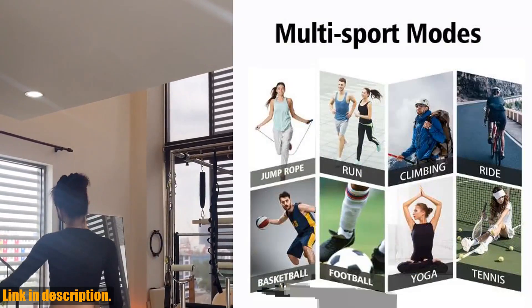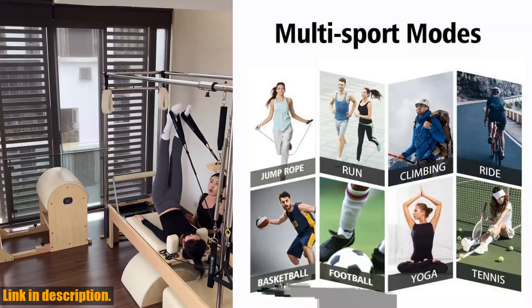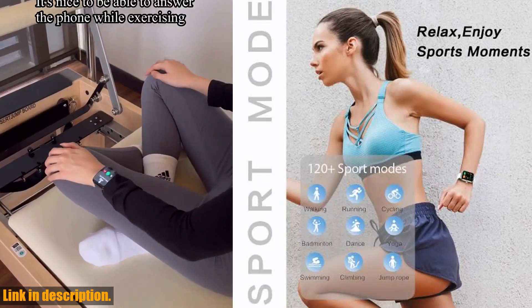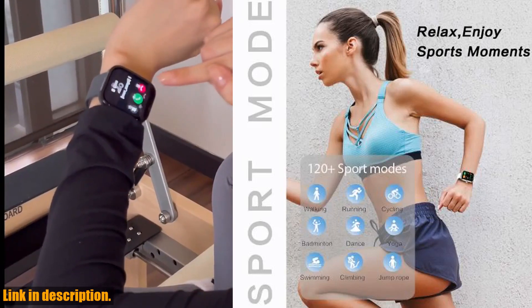First off, let's talk about health tracking. The Senbano smartwatch comes with a built-in heart rate tracker and blood oxygen monitor, ensuring that you can keep a close eye on your health no matter where you are.